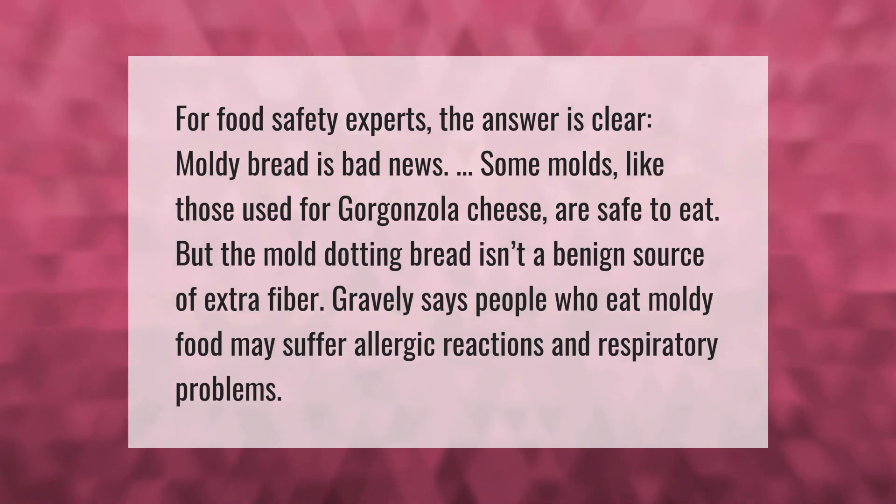For food safety experts, the answer is clear: moldy bread is bad news. Some molds, like those used for gorgonzola cheese, are safe to eat, but the mold dotting bread isn't a benign source of extra fiber. People who eat moldy food may suffer allergic reactions and respiratory problems.